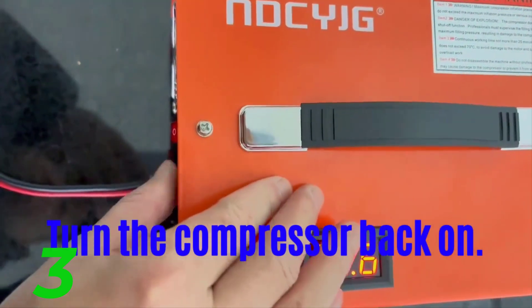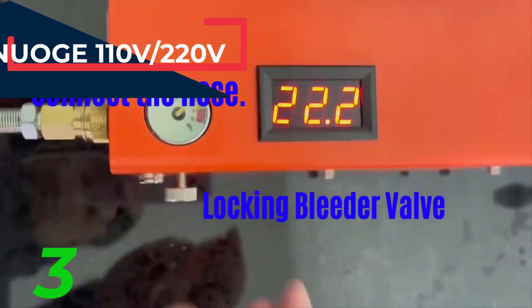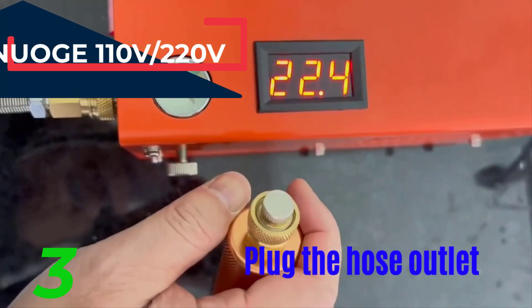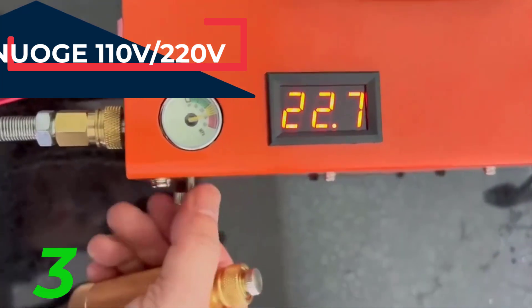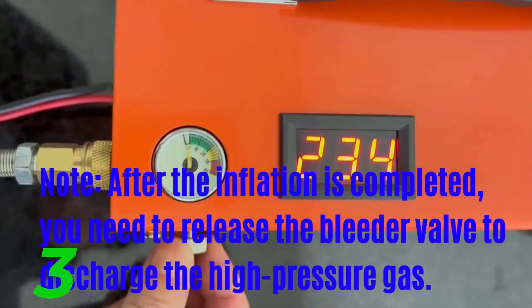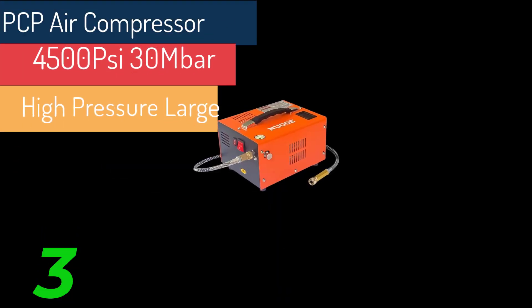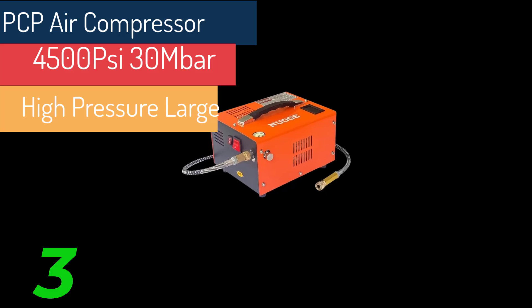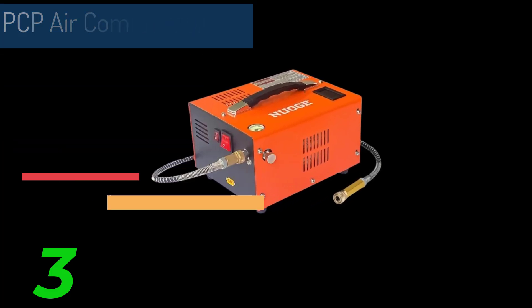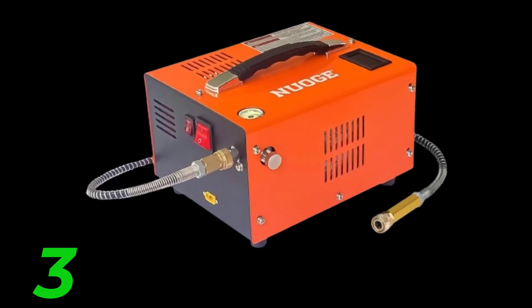The new PCP air compressor features a large filter for improved filtration, ensuring cleaner high-pressure gas with no impurities, which better protects your air gun. Home outlet power supply: This compressor can be powered by a 110-volt or 220-volt AC socket at home with an external converter. To use, simply connect the pump to the converter and plug it directly into a wall socket. It's designed to be easy to carry, so even children can move it.